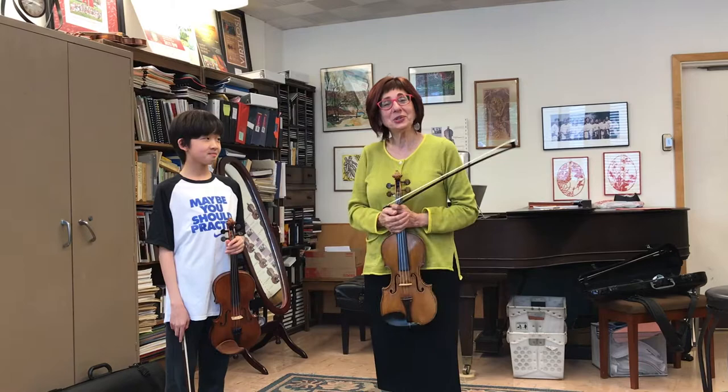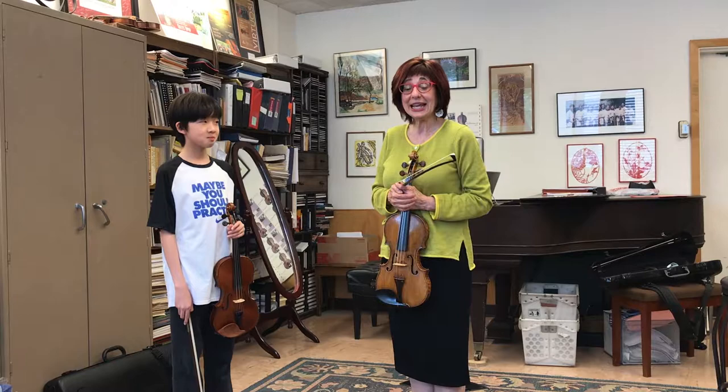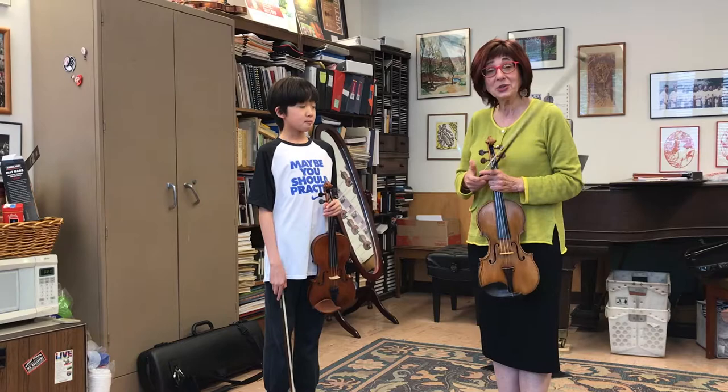Welcome to our very short story on a very useful bow stroke. I call this bow stroke the Vadim stroke, after my friend Vadim Glutzman, a very famous violinist. Here we have with us Elson, who is going to demonstrate this bow stroke and its value.